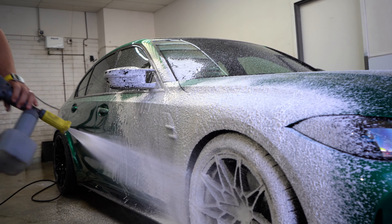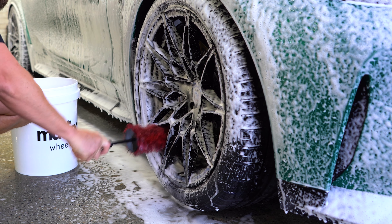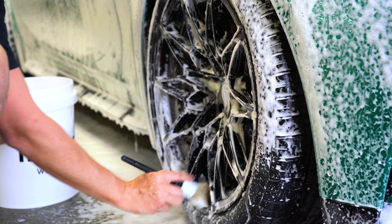Apply the foam generously and allow it to sit for several minutes while it works itself through the dirt and begins to lift it from the body of the car. For the wheels, we've got a special wheel bucket with three brushes — great for getting into the back of the barrels and behind the calipers — another brush for the wheel spokes and wheel nuts, and one for the wheel arches and tyres.